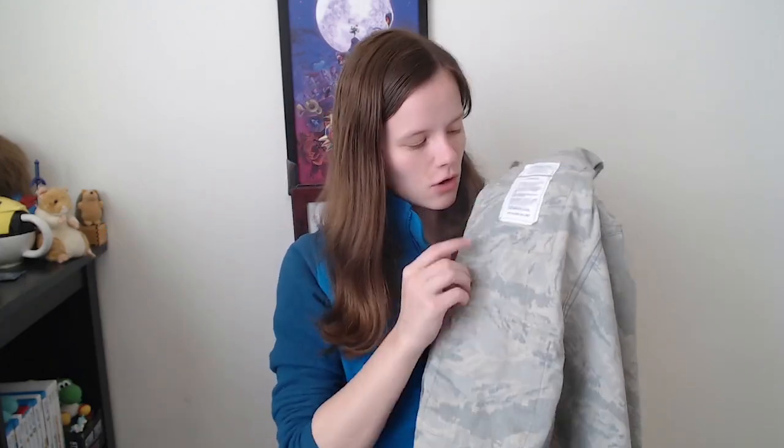People used to use starch on their uniforms to press things. On the BDU uniform, starch was always used to create creases. Don't use starch on these ABU uniforms — that's a big no-no. It says do not on these.